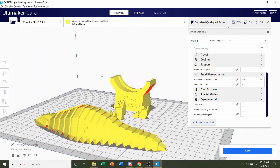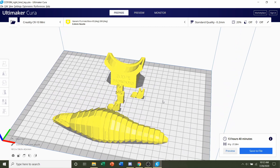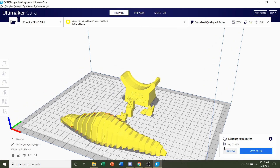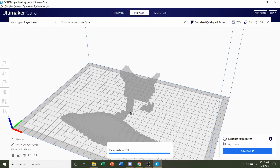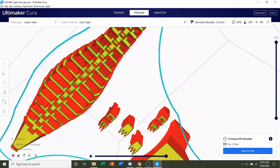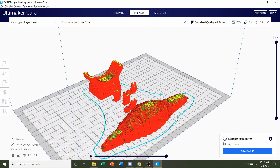For me I don't need it, so we're going to leave it at skirt. We do not have to change anything else — simply click the Slice button and give it a few seconds. Once finished, you should get a time estimate of roughly 13 hours and 40 minutes, and an estimated filament usage of 21 grams. We always preview the print, take a look around to see if anything weird is going on. Everything looks normal, so all we have to do now is save the file and send it to your printer.